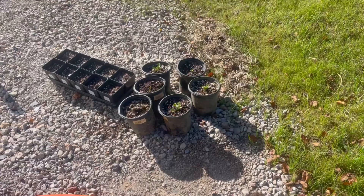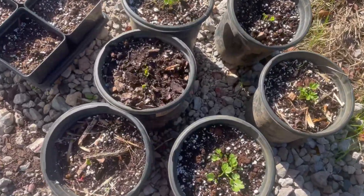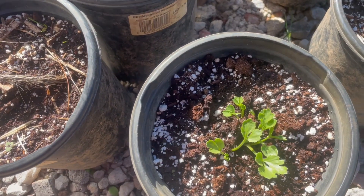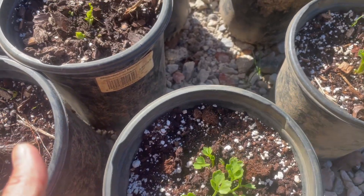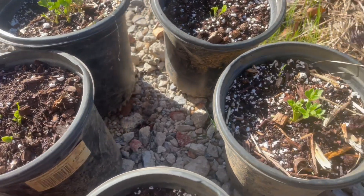That's a great segue to talk about the three things I'm doing with my ranunculus this year. The first thing is I am growing these for the winter. These are in the pots that will be their home for the next three to four months, hopefully. Right now I would say these are about two and a half, almost three weeks in from the moment I soaked them to now.